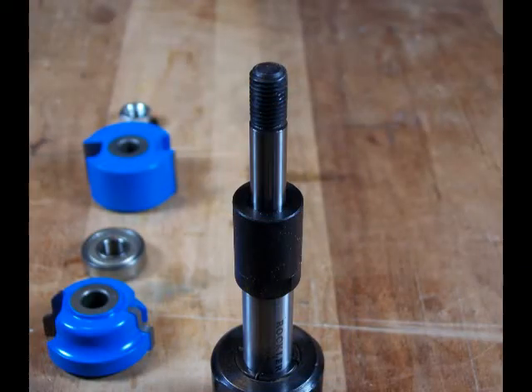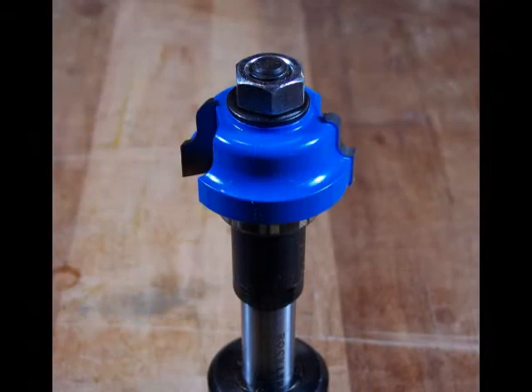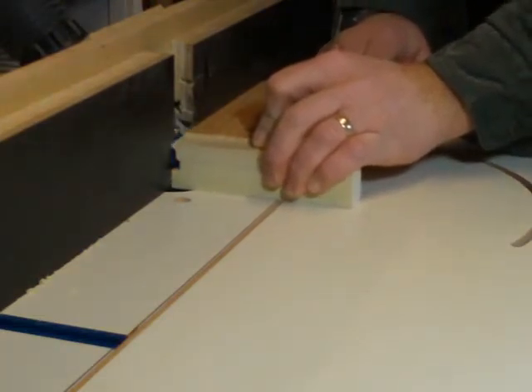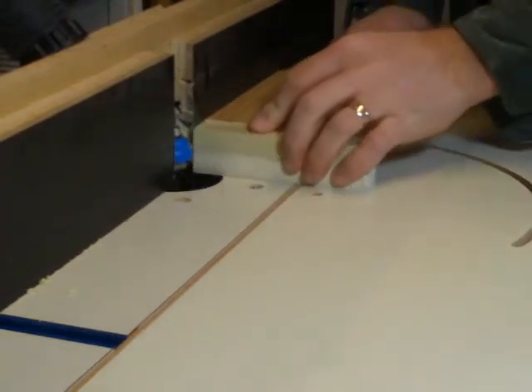For the cope cuts, disassemble the bit and set the spacer first. The bearing is set on top of the spacer with the profile under the nut. The cope cuts are done first to eliminate tear out across the grain. Use a solid backer block or sled to hold the parts safely. Set the height to leave an eighth of an inch step at the top of the profile.